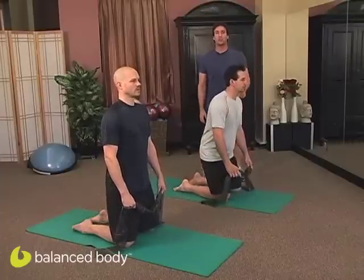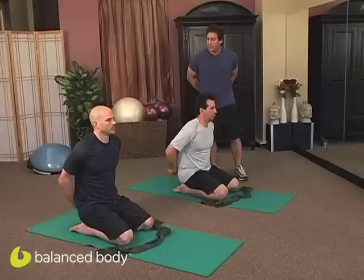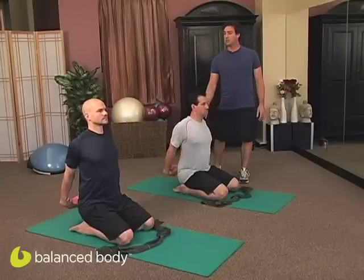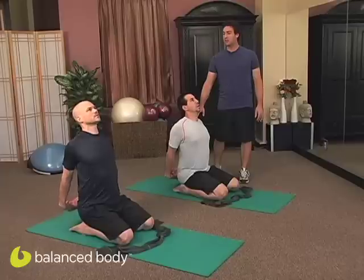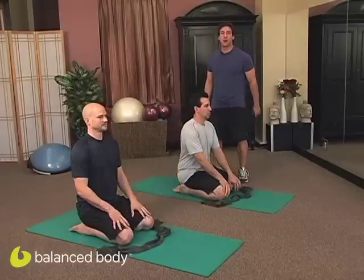Awesome, guys. Sit on back. Let's stretch the shoulders out really quick, just because it was hard. Place the hands behind you. Sit those arms back and lift the chest, and take a nice stretch. Lifting the chest to the ceiling. Just stretch it out. And come forward and rest. Awesome. Good job. Join us for the next podcast. Thanks a lot.